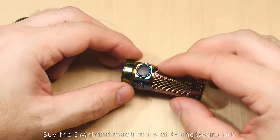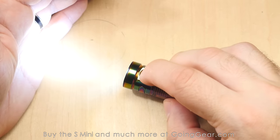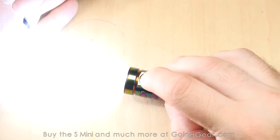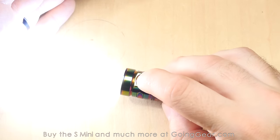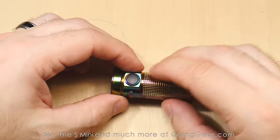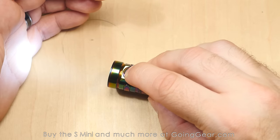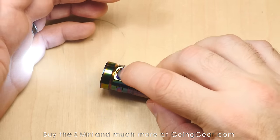Let me show you the interface — it's all controlled by the side switch. Tap that side switch to turn the light on. Press and hold to cycle through your different outputs. Double click from on or off and you get a smooth transition into turbo. Three clicks gets you into strobe. And while it's on, if you do a click and press, it'll flash once for a 3-minute timer, or twice for a 9-minute timer. You can do that on any of the different output levels.